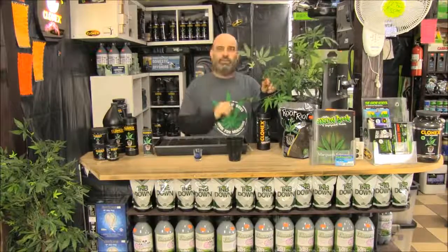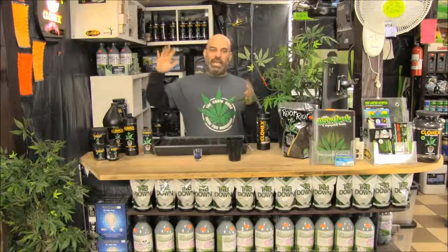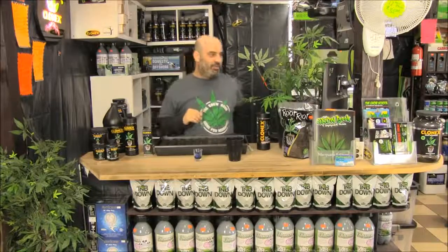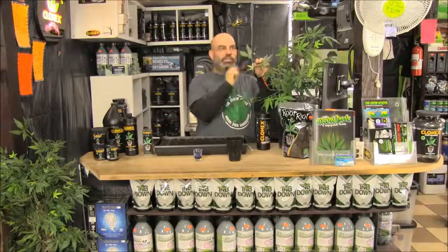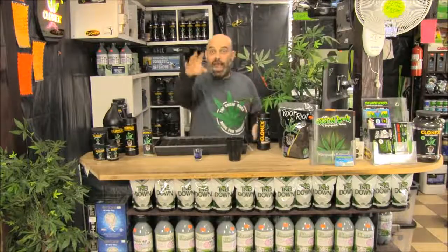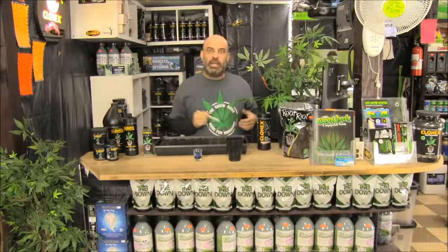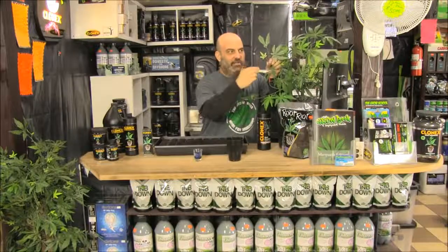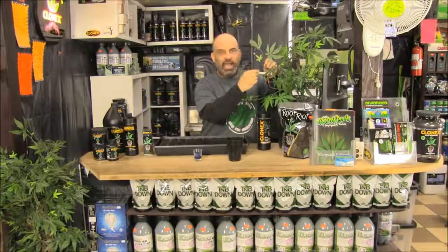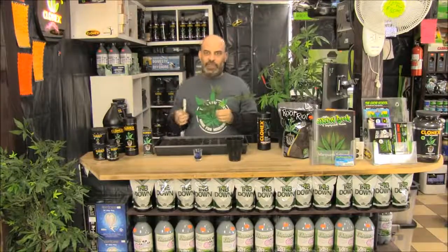When you have a healthy donor plant ready to donate, go to the top — take the biggest, fastest-growing tops. They give you the fastest, most vigorous root starts. You'll get more branches and a bushier plant that stays lower if you carefully take your cuttings from a healthy plant. A leaf will root, so you're always looking for that top growth shoot.